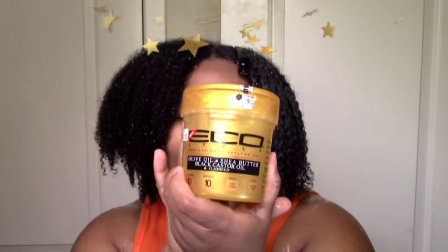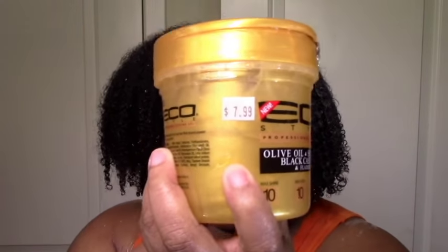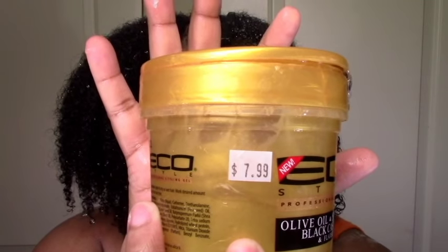Hi everyone, welcome to my channel. I finally got my hands on the Eco Styler Gold. I know a lot of my subscribers have been asking for a review, so I finally found it at my beauty supply for $7.99. It is kind of pricey but I was curious, and you guys are curious, so let's try it out.